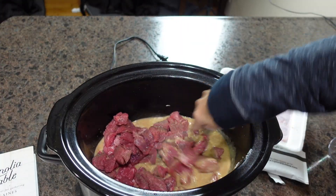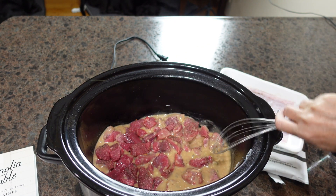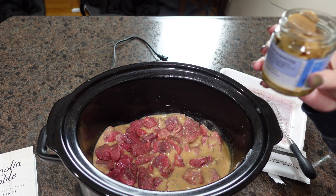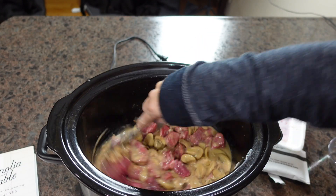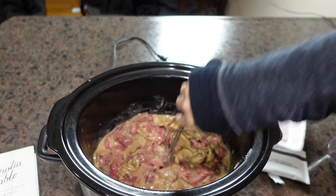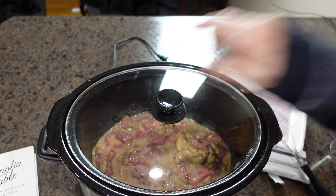We're going to break that up a little bit. Next, I'm going to add canned mushrooms or jarred mushrooms that have been drained. I'm going to put the lid on and cook this on low for eight hours.